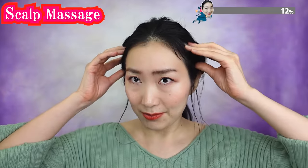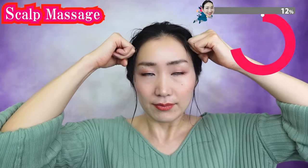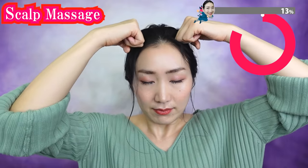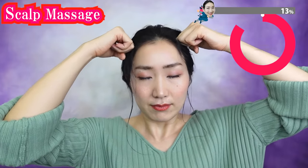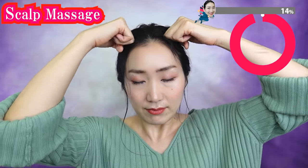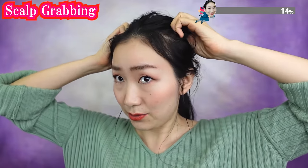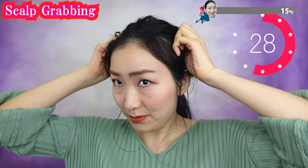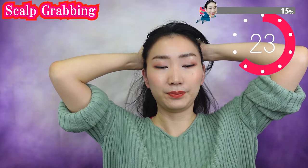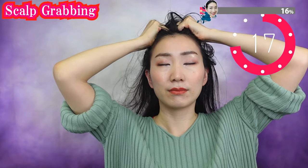Now we massage your scalp. Use your knuckles to massage. Your facial skin and your scalp are connected. You need to make the blood flow well in your scalp so that your face uplifts better. Grab your hair and try to pull your scalp like this. This feels so good and it works to reduce gray hair and hair loss too.